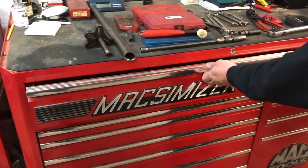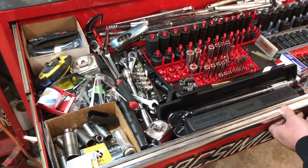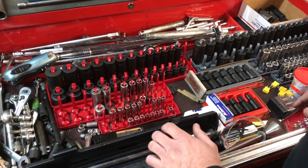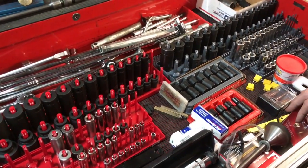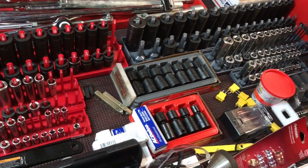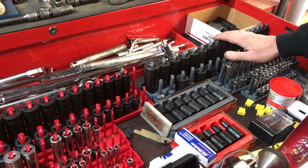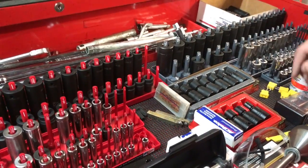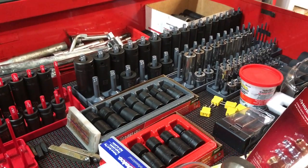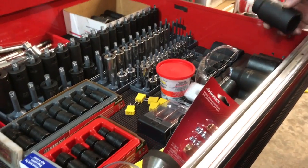It is a Mac Maximizer that I have had for many, many years. Let's talk about some of the tools you will need to get started. You will need a good assortment of sockets, ratchets, extensions, and things of that nature. You don't necessarily need everything I have in this toolbox, but you will need some good half-inch drive metric sockets and standard sockets.